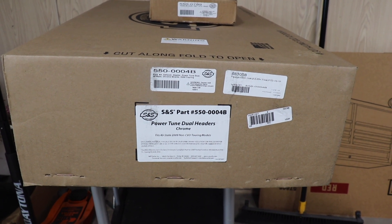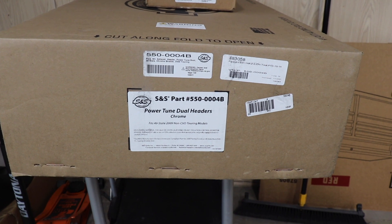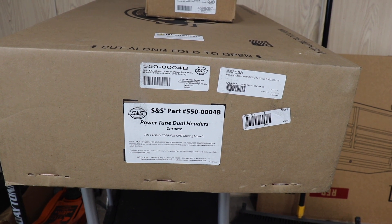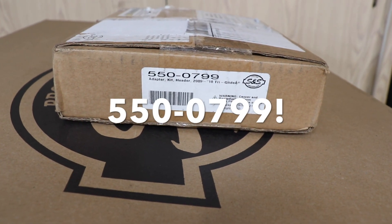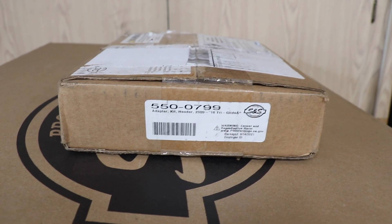The project today is to install new headers on the bike. For that I've purchased the S&S part number 550-004B and also the trike adapter kit which is 550-0079. We're going to get this all installed.